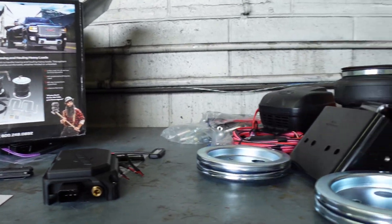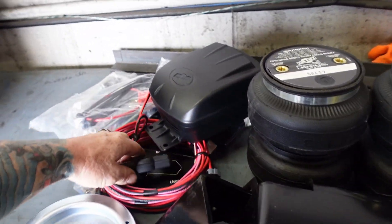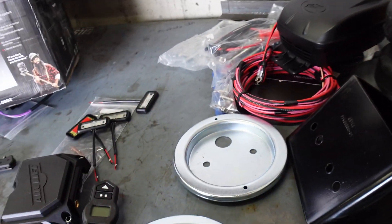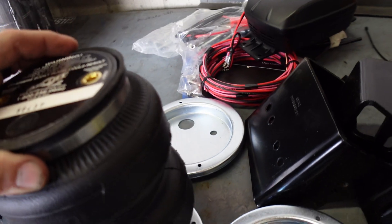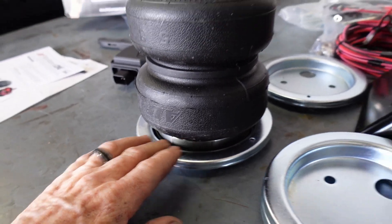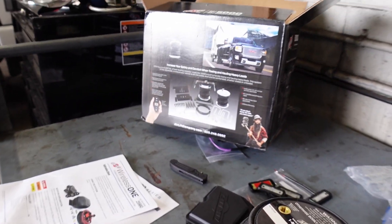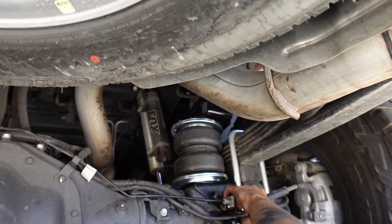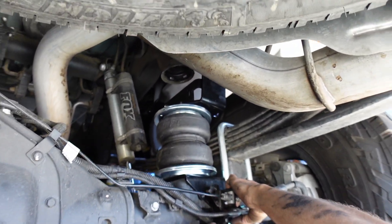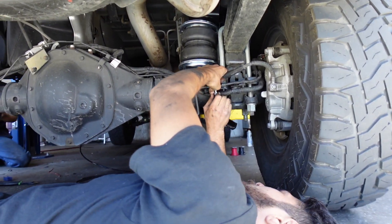The bracket kits on these Airlifts really seem to be pretty dialed. Here's the wireless one key pod that comes with it. We'll use these to basically protect the bag from getting hit or chafing on the bottom of the bag. Putting the brake bracket on it — how was the install on this? Not bad, pretty easy. Everything already has threads, so it's ready to go.